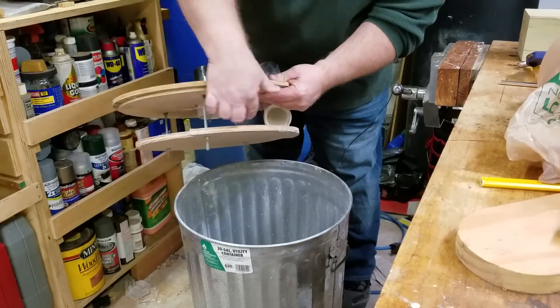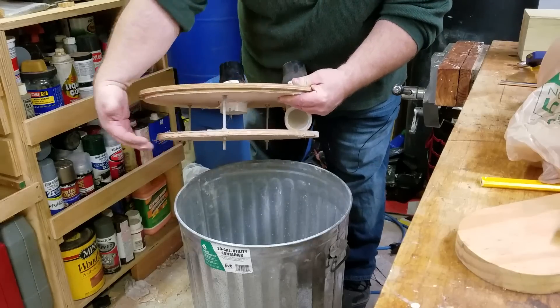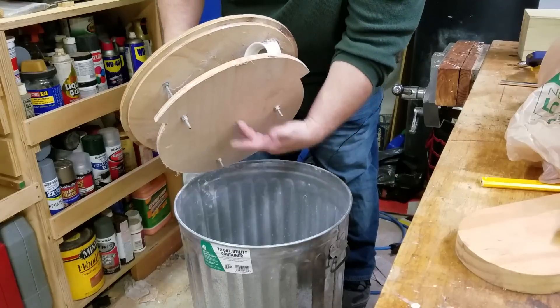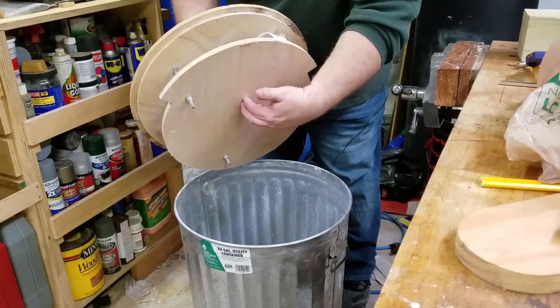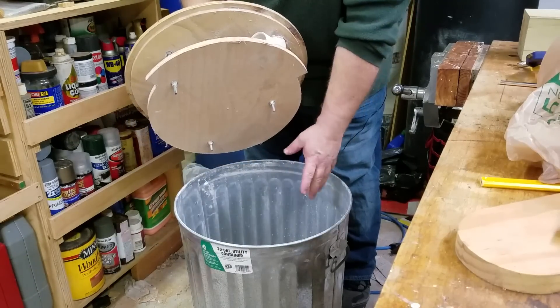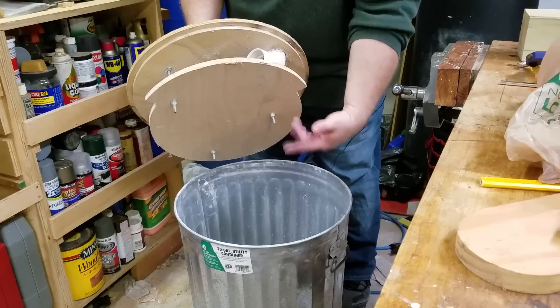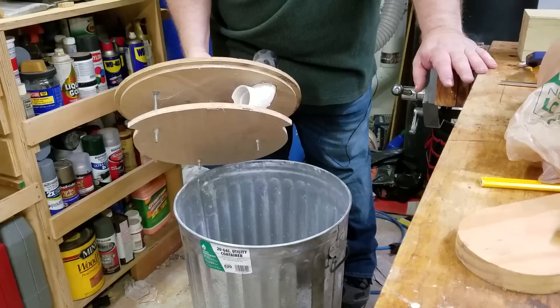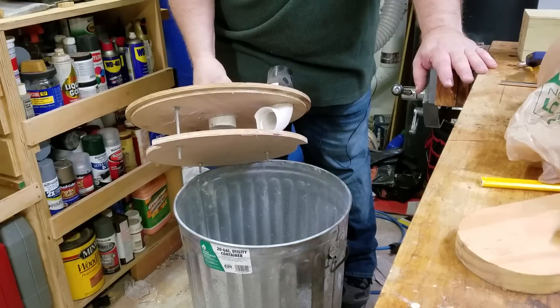With the Thien design, the air comes in, swirls around, drops the dust load down into the can, and it blocks air from coming back up through the center — which is where the majority of the suction is coming from. It actually does a very good job of keeping the material in the can.